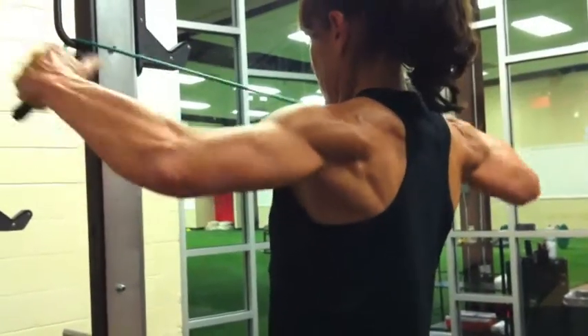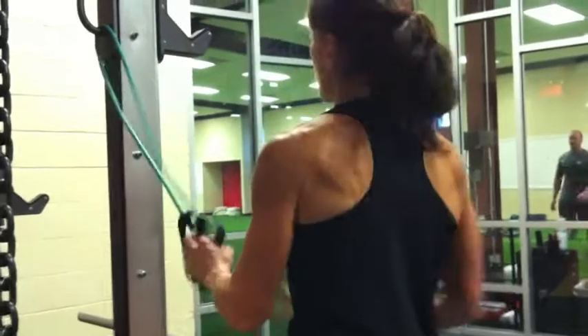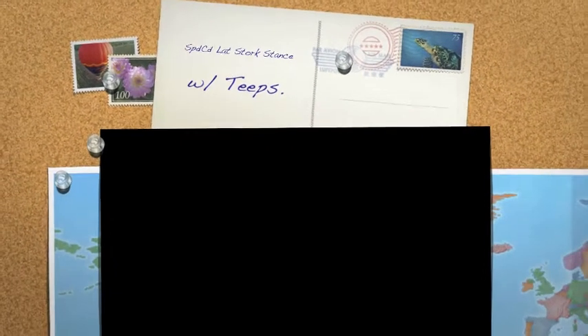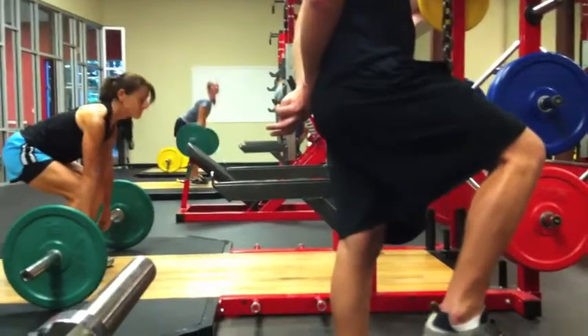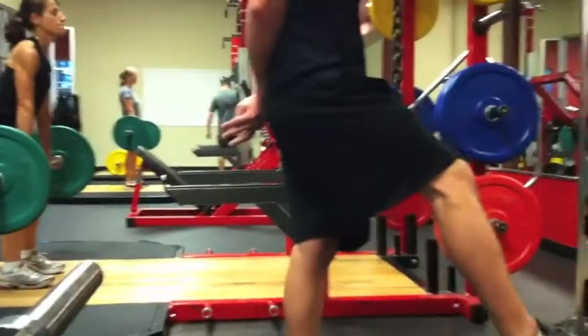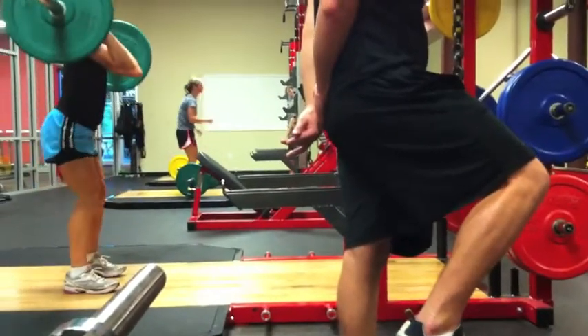Rotate those up, rotate those forward, and hold. Last one. Finish it out. 6, 5, 4, 3 — go get them. Slowly kick, Craig. Extend. When you kick, don't let it pull you towards me. Keep away. Very good.